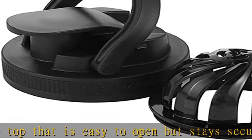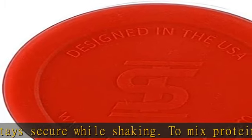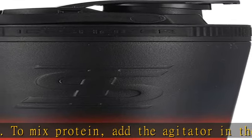Ice Shaker: bring your Ice Shaker bottle to the gym, office, beach, on road trips, tailgating, sports games, hunting — everywhere. This bottle is part of the effect.